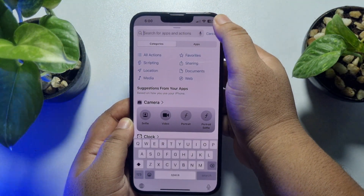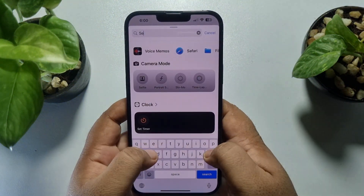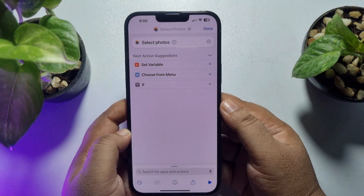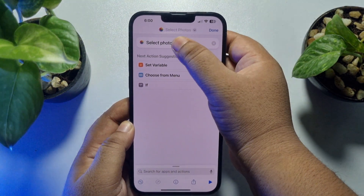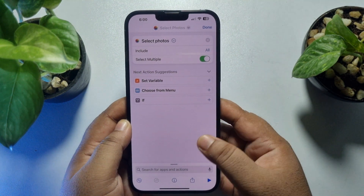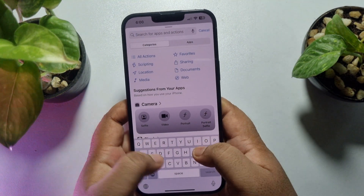Tap on the search action box and type 'Select Photo'. Select this Select Photo action, then tap on the arrow icon and enable the Select Multiple option. Again, tap on the search action box.